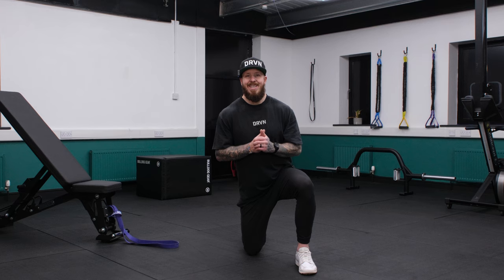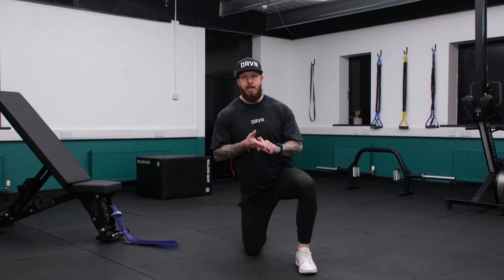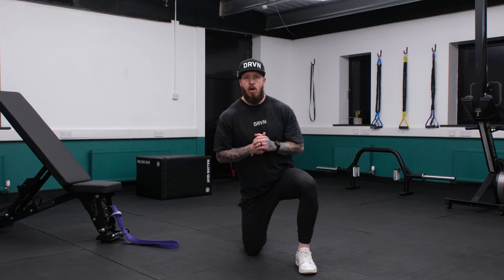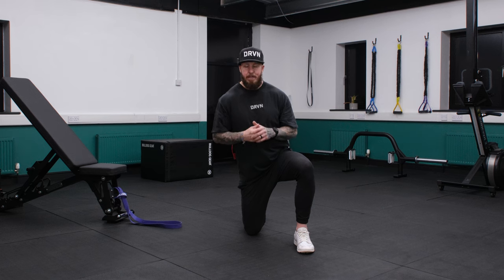This workout has three distinct parts: mobility, stability, and then dynamic movement. Make sure you follow all the way through to get the full golf workout. So we start with mobility.